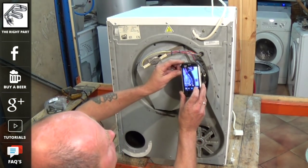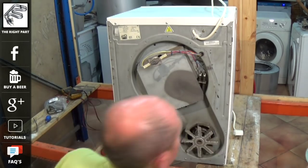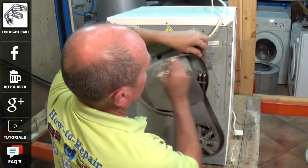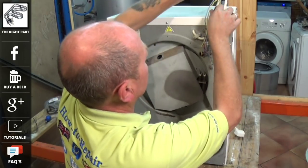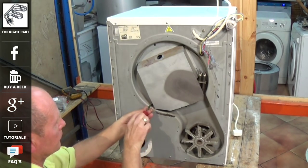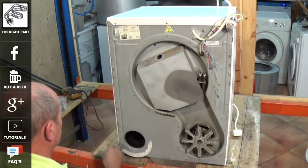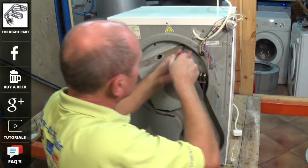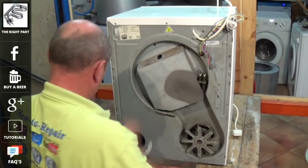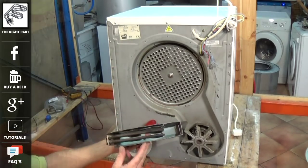You now need to remove the wiring off the element itself — again, a good idea to take a photograph first. Remove the wires, then undo the four to five screws which hold the plate onto the back of the tumble dryer. This will allow us to remove the whole housing which holds the element in place. There are links on this video that will take you to the website for the correct element for this machine.